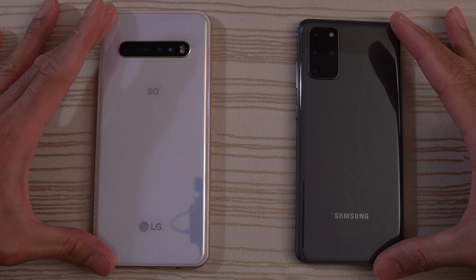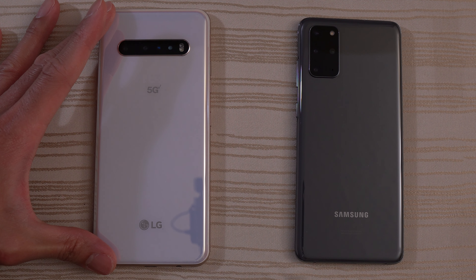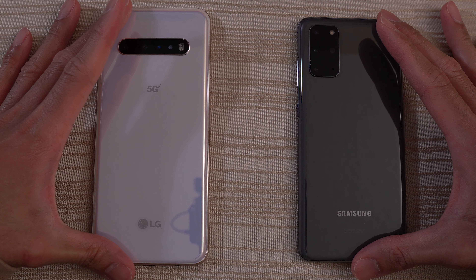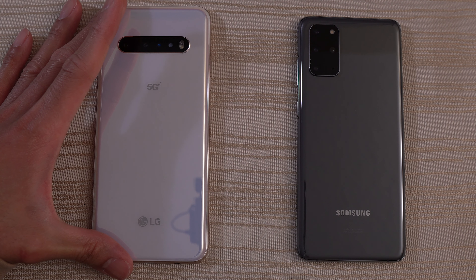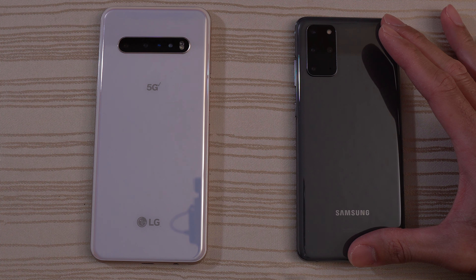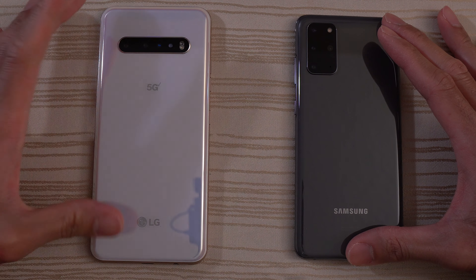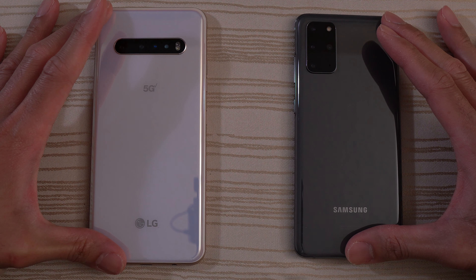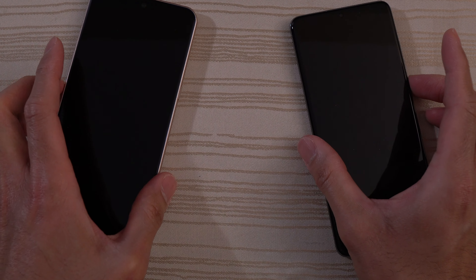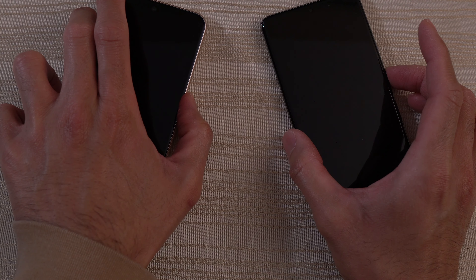This is a speed test between the LG V60 ThinQ versus the Samsung Galaxy S20 Plus. Both phones have the Snapdragon 865 — 8 gigs of RAM on the LG V60 and 12 gigs of RAM on the S20 Plus. They're both on Android 10 and both are on their latest version of their skins. I'm going to turn on both at the same time and see which one has the faster boot up.